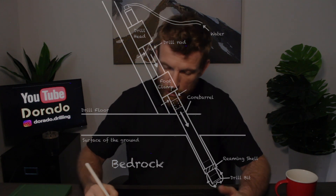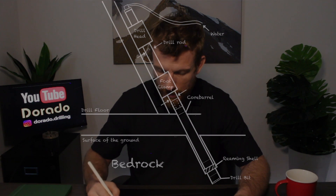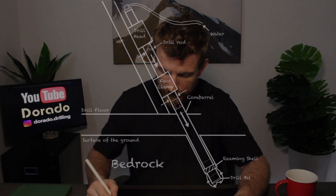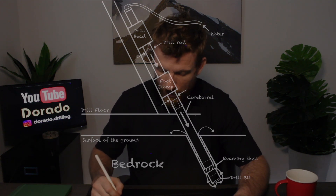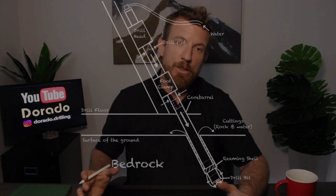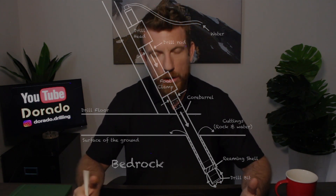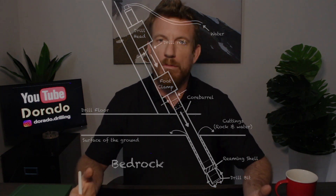We pump water into the swivel hose; it goes down the rods, out the middle of the bit, up the annulus, and onto surface in the form of cuttings — basically rock and water. Depending on the additives you're using, usually just polymer, especially in this situation we really don't need additives.